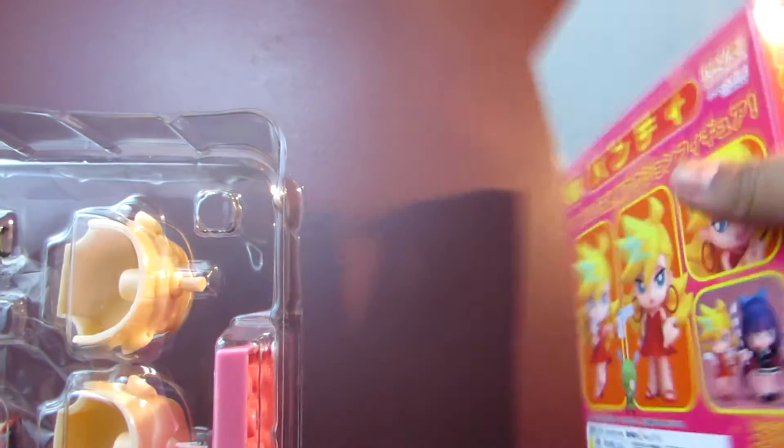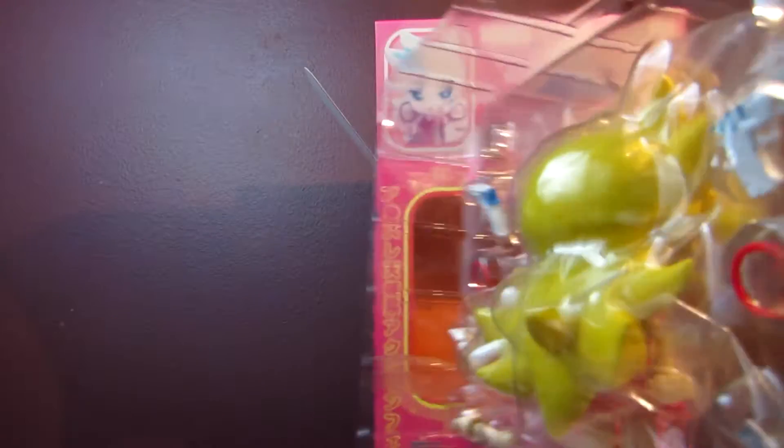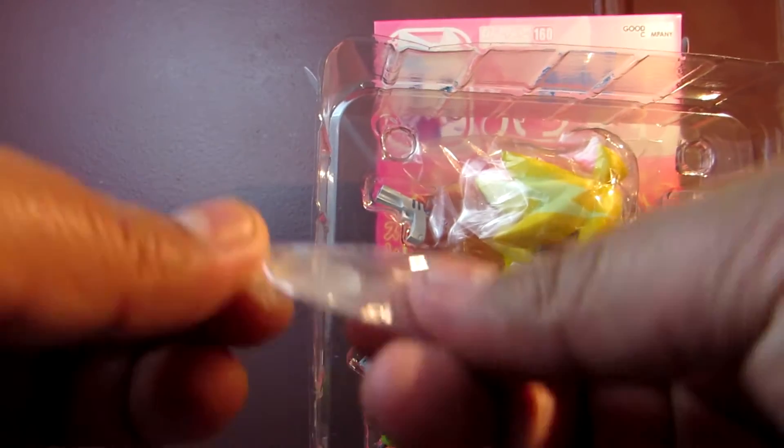Panty and Stocking — I just love the design. It's simple but vibrant and cool, so it's definitely one I had to get. Plus she'll go great with the first Nendroid I ever got, which was Stocking.